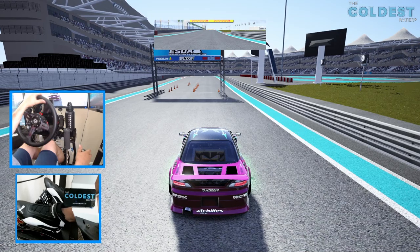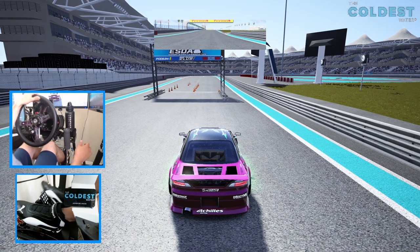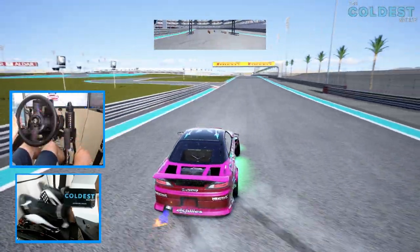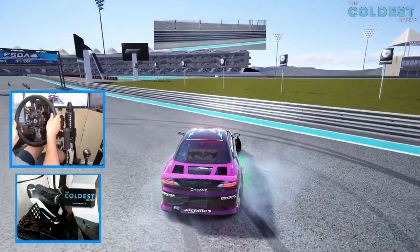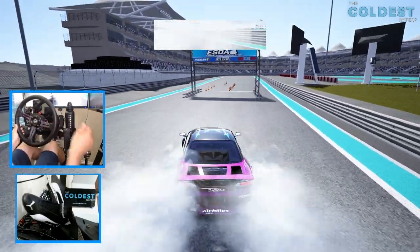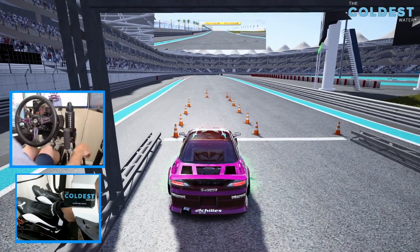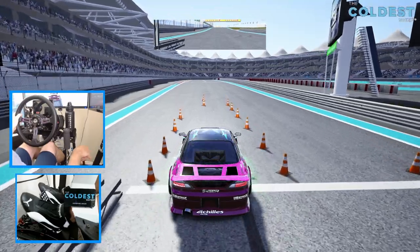We've got to get the tires heated up on this S15 before we go into the YAS Marina circuit. You can just hear how loud this car is — this car is insanely loud. And you guys know I love the Forest Wang livery. So let's go full send here on YAS Marina circuit.